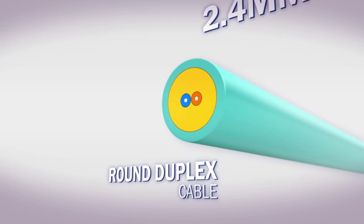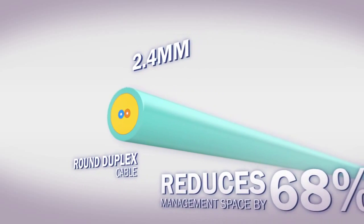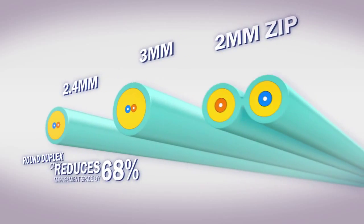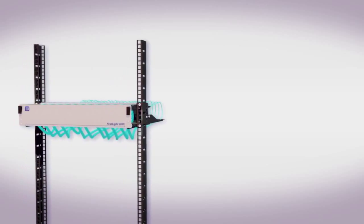This reduces cable management space by up to 68% compared to 3 mm round duplex and standard 2 mm zip duplex assemblies.